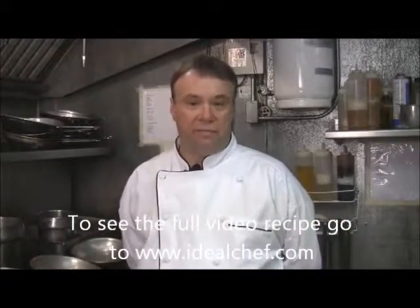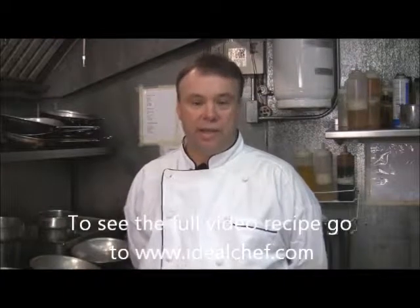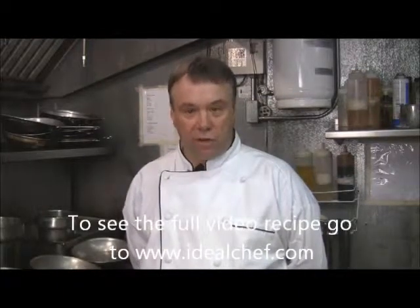Hi, I'm Bill Giambra, executive chef at La Bella Vita Bistro in Webster, New York, and today I'm going to be preparing arancini rosario style.